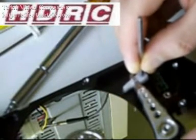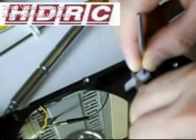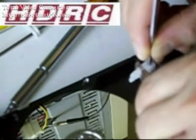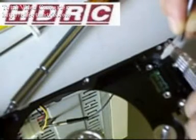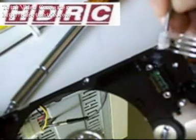Slide the heads over the ramps and move the read-write head tool away. Lift out the head assembly, or the head stack, and you can see all the heads have been removed in one piece.